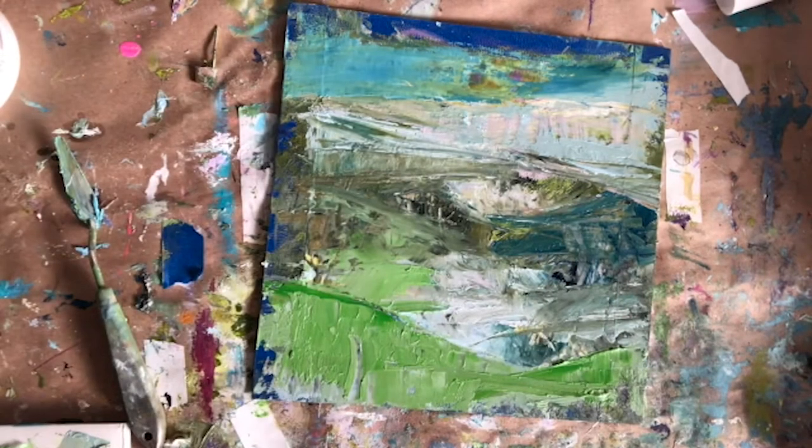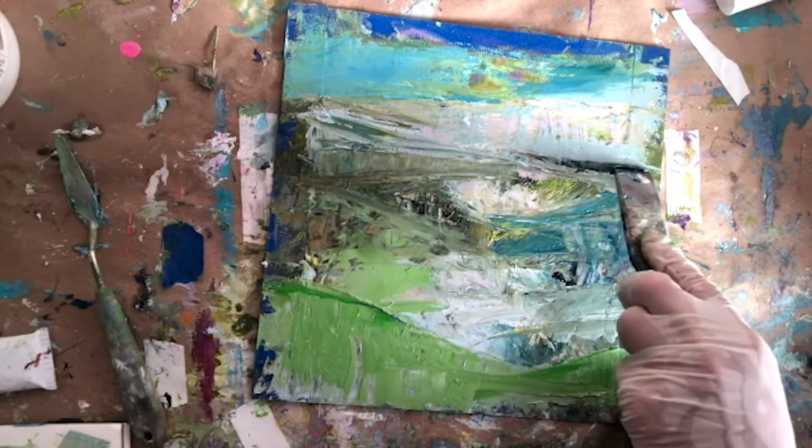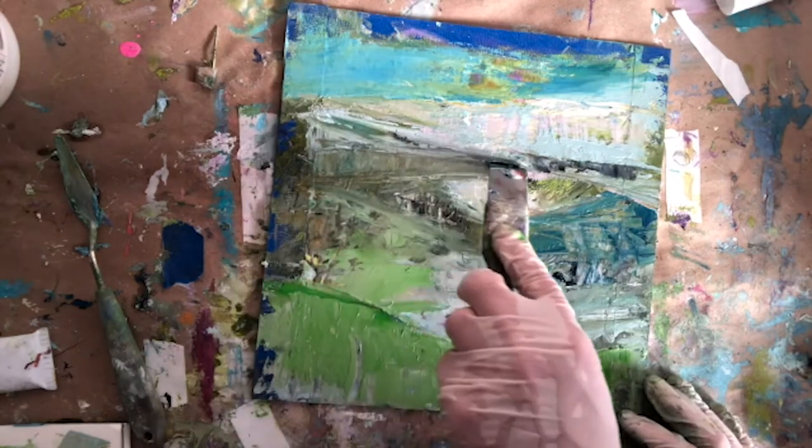I'm mixing up more colors as I go with my limited palette. Sometimes when the painting begins to emerge, I might want more or less of a color that I don't have enough mixed up — and that's exactly what happened there. I'm just creating another dark.